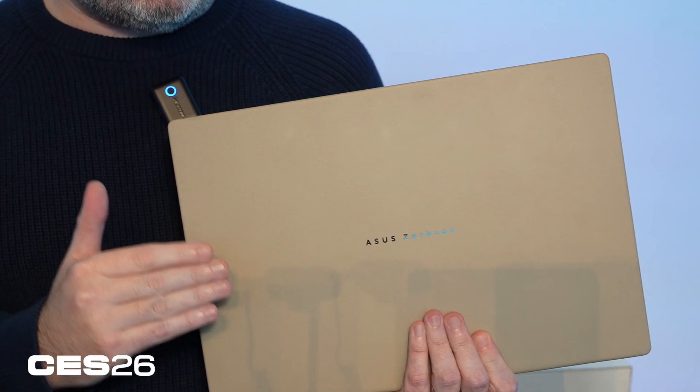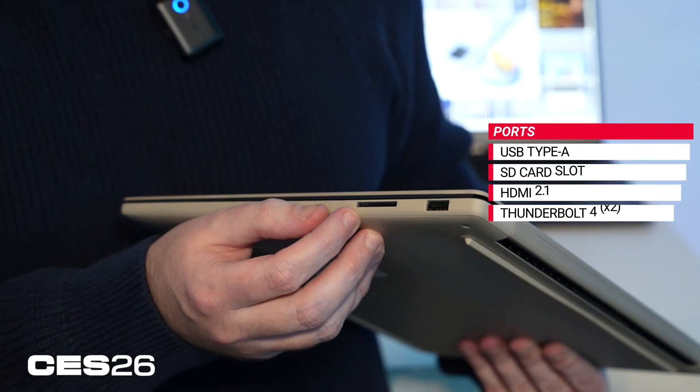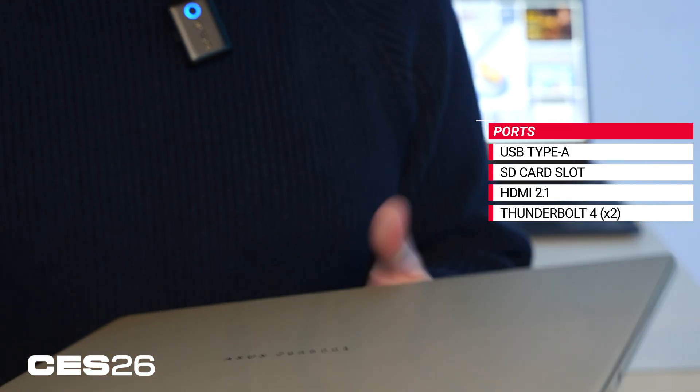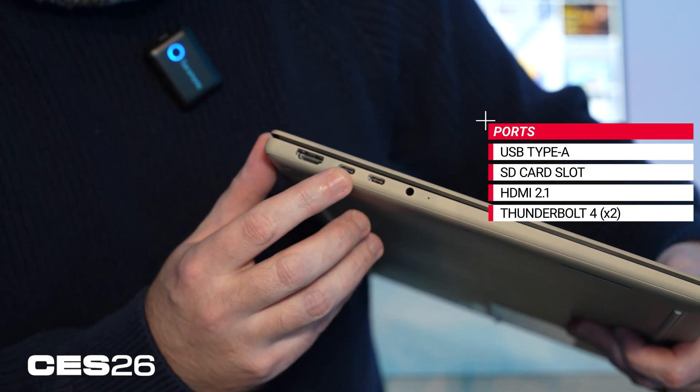So what's changed in the ASUS ZenBook A16 design that the A14 didn't allow? Well, of course it's just bigger, but they've done a lot with that space, maintaining the sero-aluminum coating on their magnesium alloy chassis to keep it super thin and light. Making use of the additional space of the 16-inch display area, you've got a full SD card reader, a full complement of USB ports including USB-A, two Thunderbolt 4 ports, HDMI 2.1, and an audio jack.